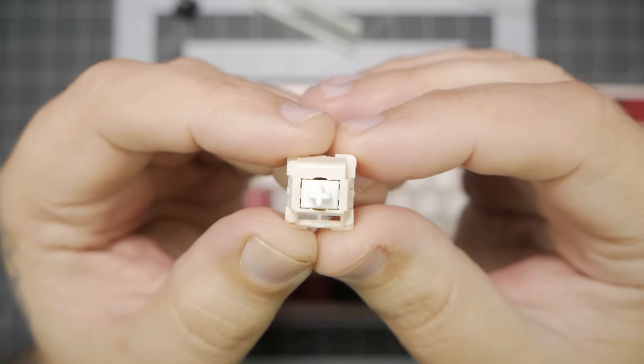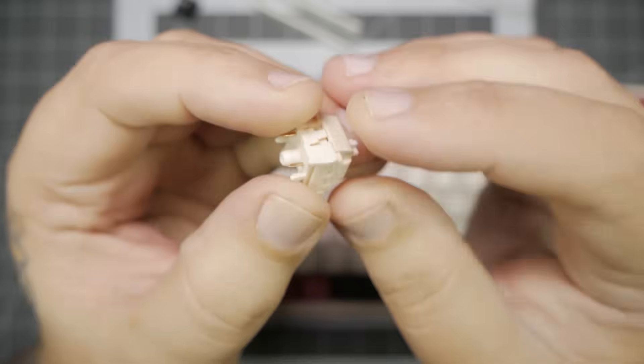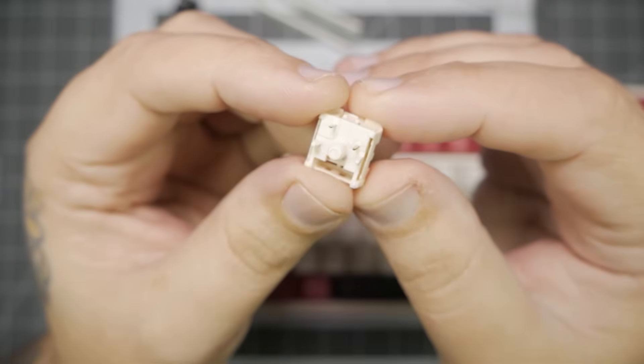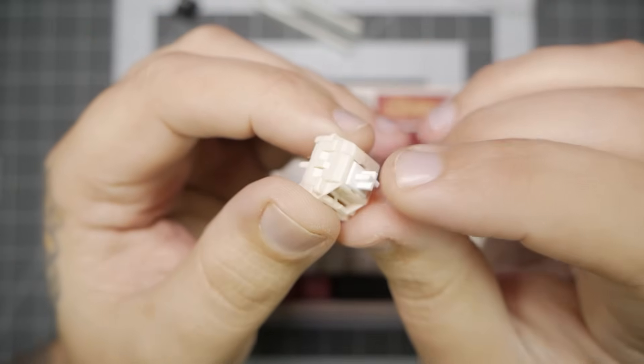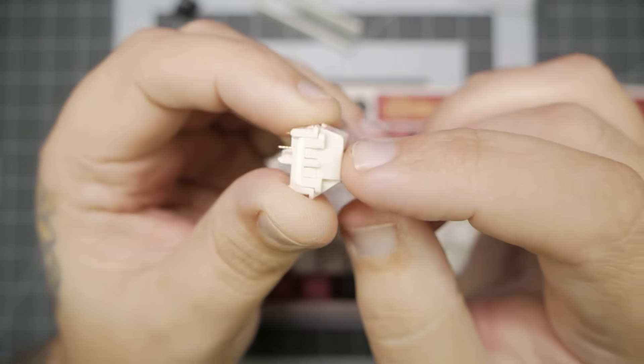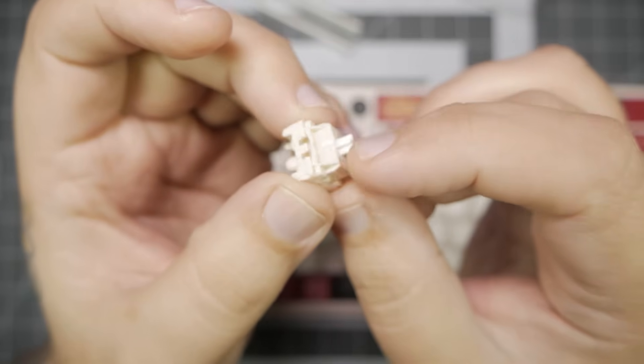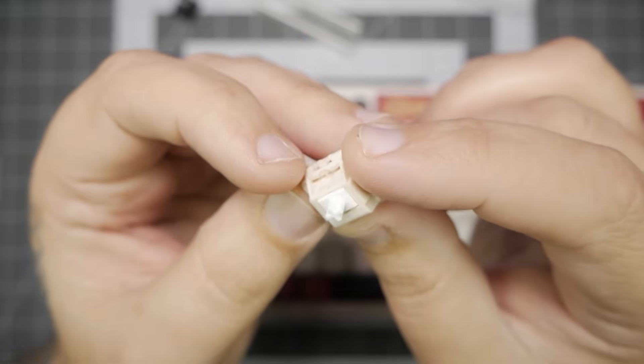Next up, let's look at our switches. These are RK Creams — a 45-gram linear switch. They're 5-pin and they come pre-lubed. And let me tell you, right out of the box, they're definitely pre-lubed. They feel really smooth. I don't feel any scratchiness. They feel good to type on. And honestly, that's a win. These switches honestly surprised me.